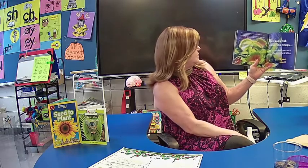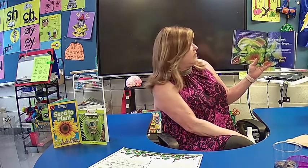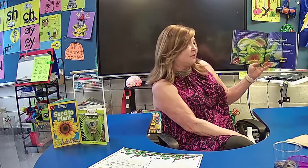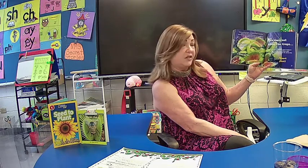Rain does not close the traps. If it did, it would be a waste of energy for the plant. The Venus Flytrap is smart enough to know it's just rain and not food — very smart plant.